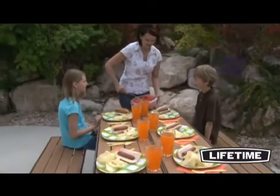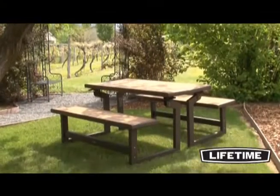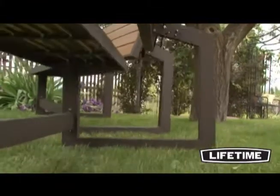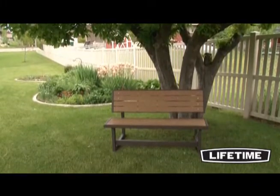Unlike wood benches and picnic tables, the simulated wood will not splinter or warp over time. It is UV protected and never needs to be painted or varnished. The steel frame has a long-lasting powder-coated finish that protects against rusting and corrosion. With the durable construction and low-maintenance features, our bench will maintain its good looks for years to come.